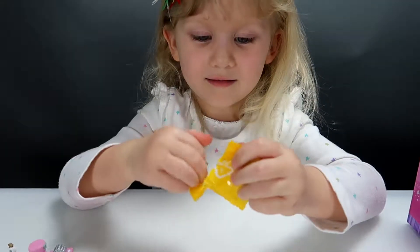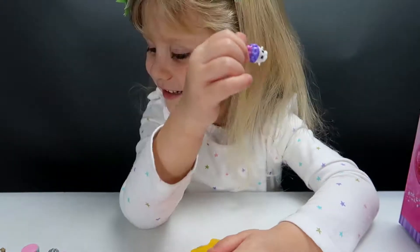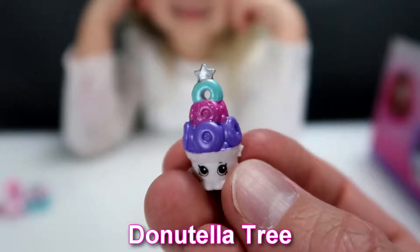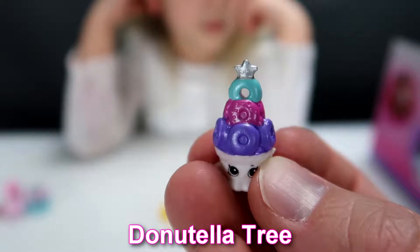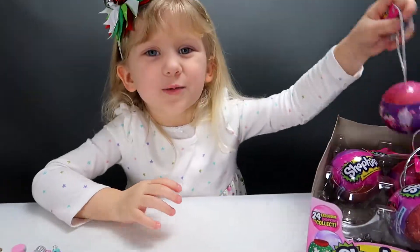It's a purple donut. This is another Donutella Tree, much like our first one, but it's colorful on the top — it's purple and pink and blue, and got a silver star right on the top. Now let's open the next one.